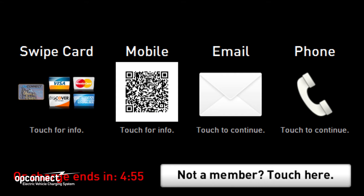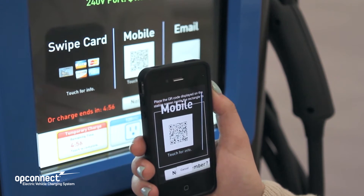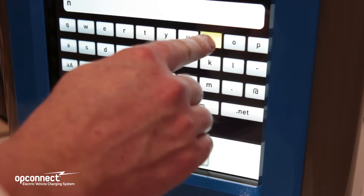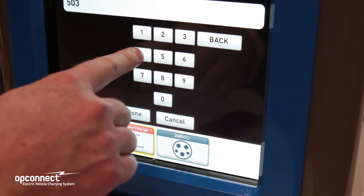To authorize a charge, you can swipe a credit or debit card through the credit card reader. You can also swipe your OpConnect card or a Wright Express fuel card. You can also use your smartphone to scan the QR code. OpConnect also offers you the option of using your email and a phone number as well as a personal ID number to activate the charge.